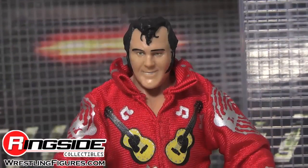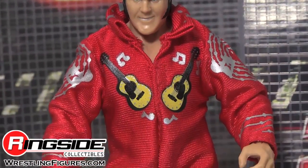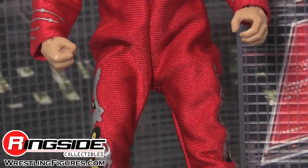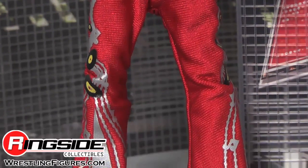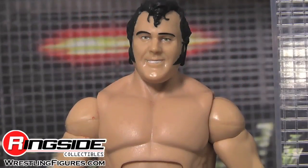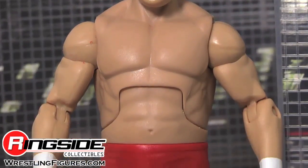He has a smiling head sculpt and some chops that are making me jealous, and underneath he's wearing red and white ring tights. They've got musical notes all over them.